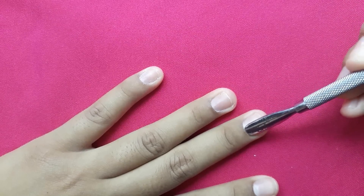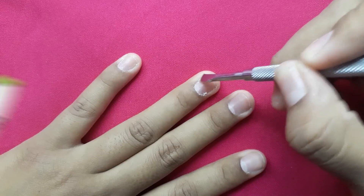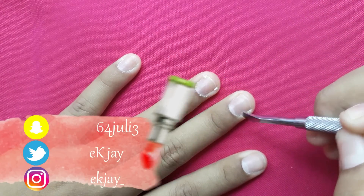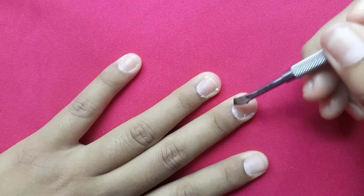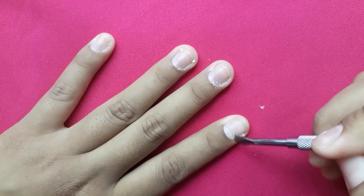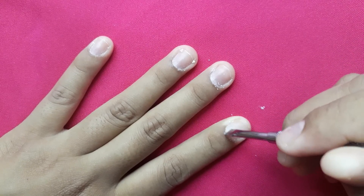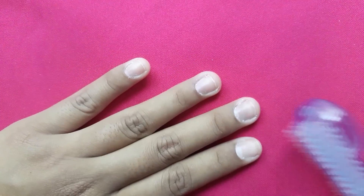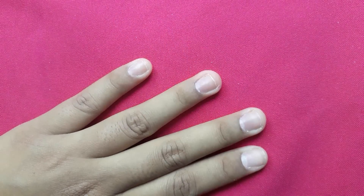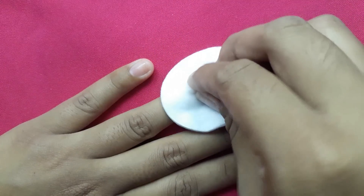I'll be using Cover Pink acrylic powder instead of cornstarch. Here you see me filing my nails, pushing back my cuticles, and cleaning all the dirt from the previous nail set. After that I like to cleanse my nails with isopropyl alcohol — this removes any oils on the nails that you may have.